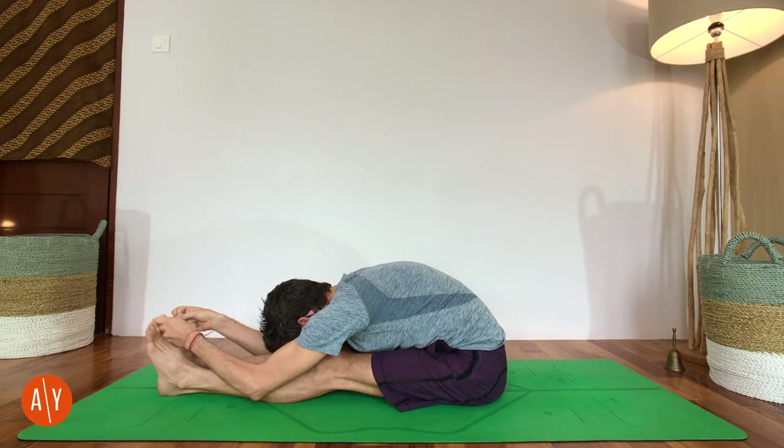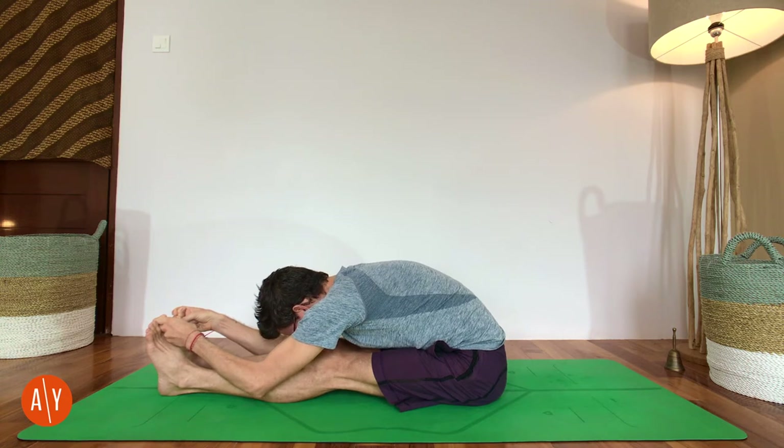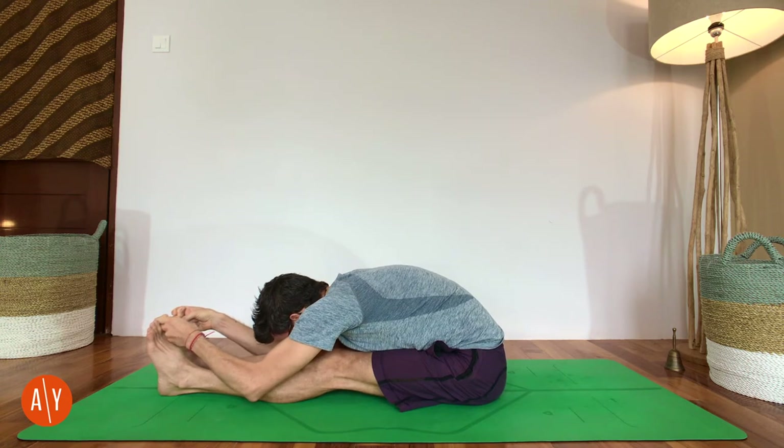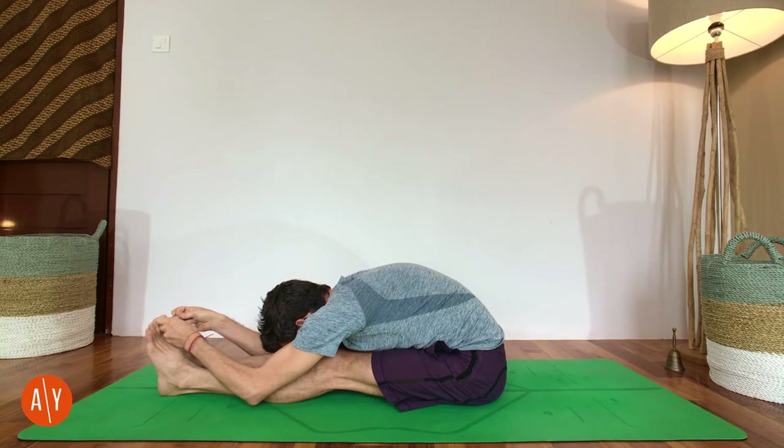To deepen your pose a little bit, lift your ribs away from your thighs. It'll feel like you're rounding your back, and you're going to use that little lift to stretch forward and get more length in your spine. As you stay here, your body will get a little bit used to the shape, so keep working to deepen the pose and keep your body working.